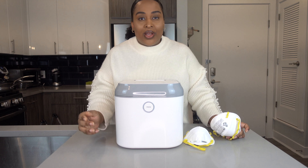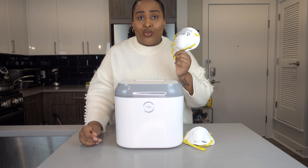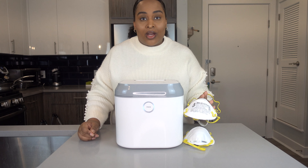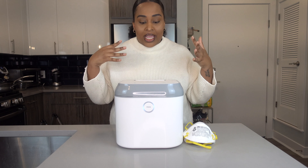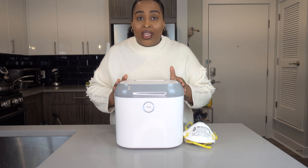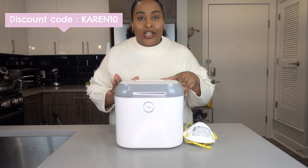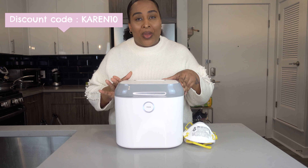Keeping your mask clean and sanitized is just another way to make sure that you are protected against this virus. This video is not sponsored — I just wanted to come out here and share what I've been doing because this has been so useful to me. If you would like to purchase the Coral UV, you can use my code CAREN10 for $10 off your purchase. These retail for $169 and are currently on back order but will start shipping on May 5th.